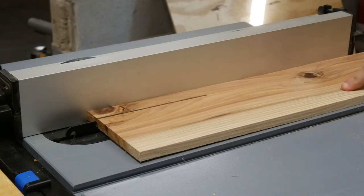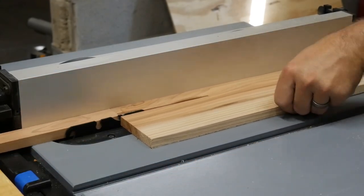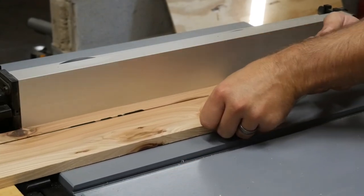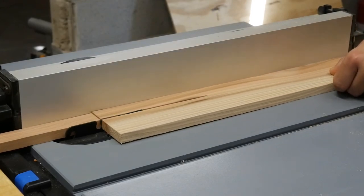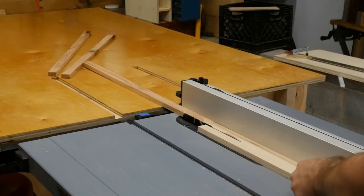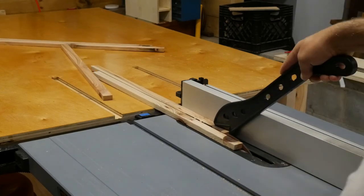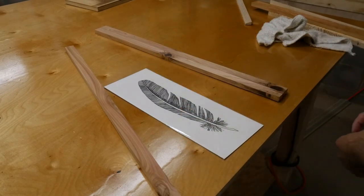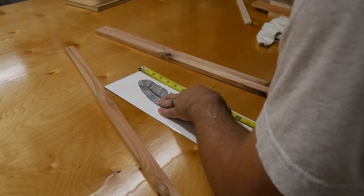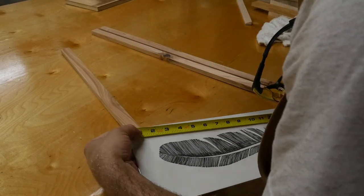I started off at the table saw ripping strips of wood down to the width that I wanted my picture frame to be. I was using half-inch cedar because I had a bunch left over from other projects, but I was trying to be selective on the grain and get pieces that had knots or some sort of character to make the picture frame really pop and stand out. The actual width of the picture frame material doesn't really matter — choose what you'd like. I chose something fairly thin because I have a tall narrow picture and thought it would look better.